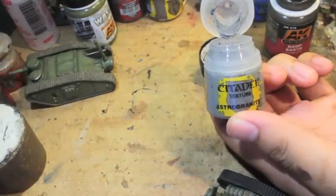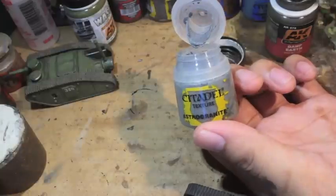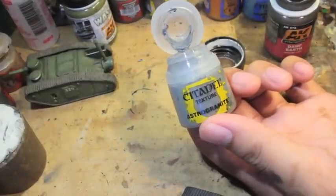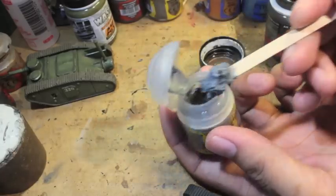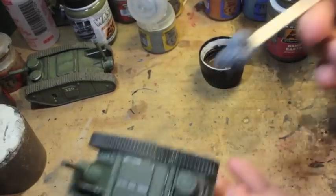Sorry about that — the Sterlin Mud was being really difficult to work with. So I've got this Astro Granite here that we can use, and it's just as good especially when you coat it over with the damp earth effects. This is more the consistency it's supposed to be — it's supposed to be really easy to get out with your coffee stirrer.